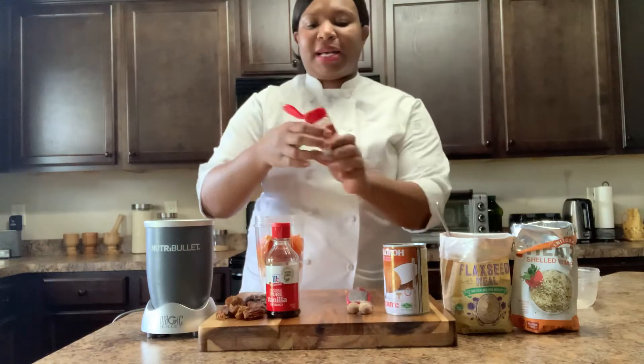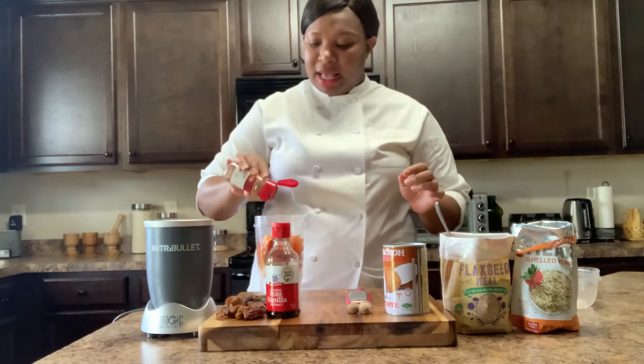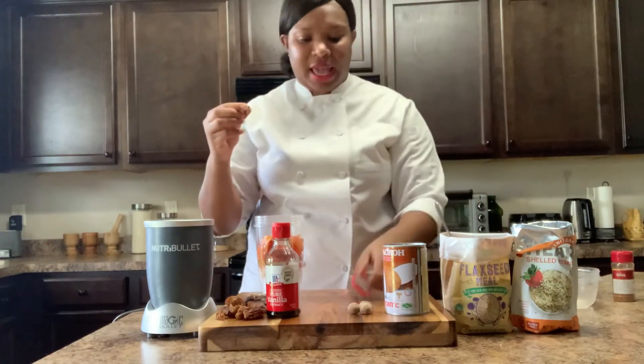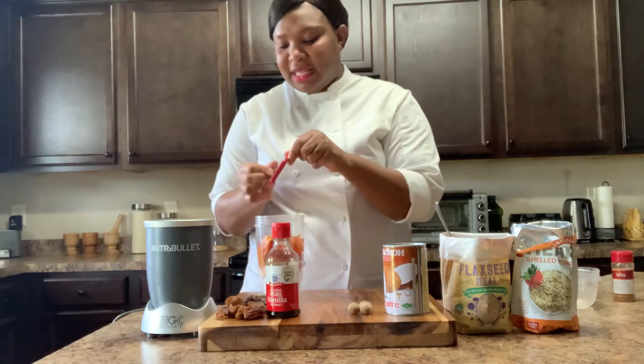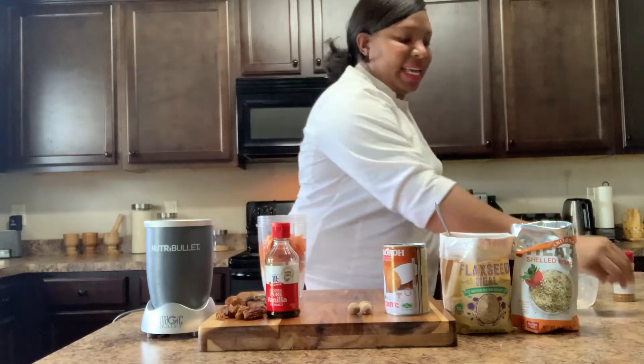Then I'm going to put my spices. I have pumpkin spice because it has all the spices in it already. But I do love extra nutmeg. I love nutmeg — that's my favorite spice. I love the way it smells.